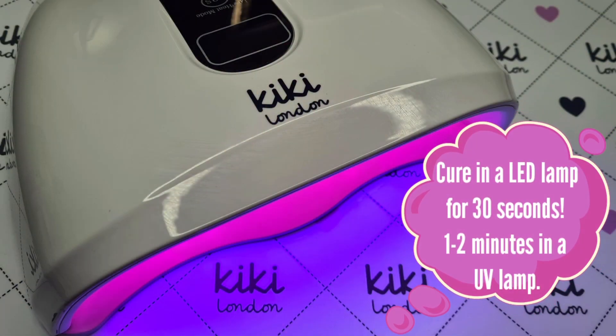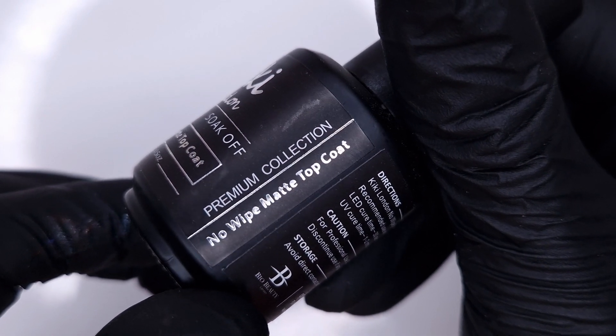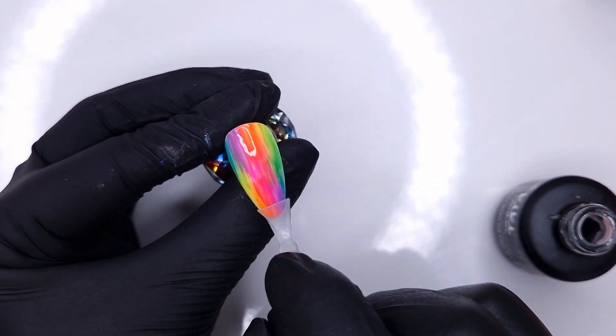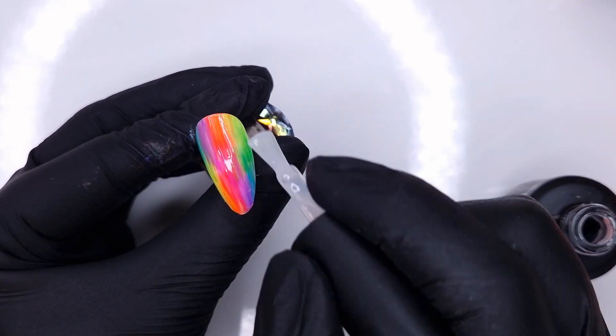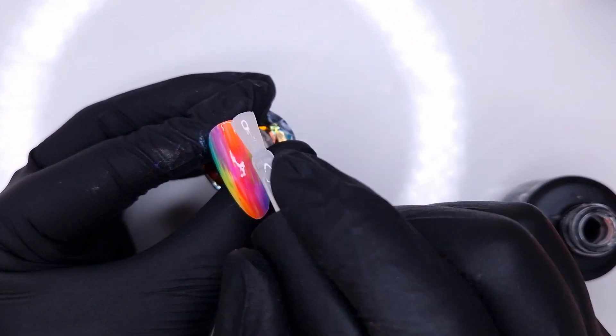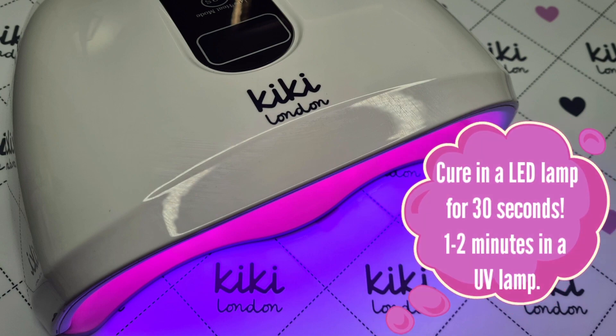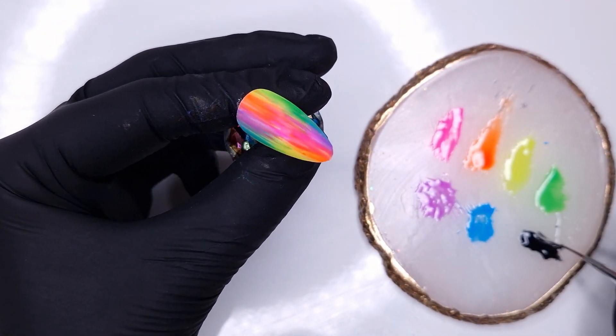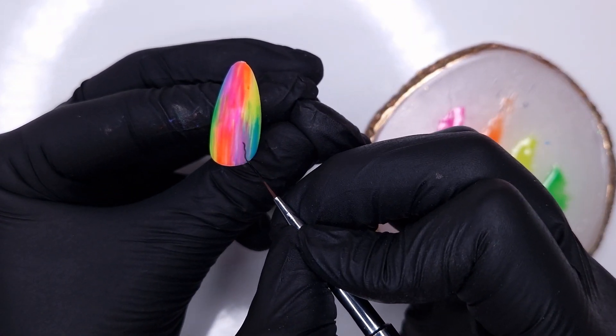Once that base is done, we pop it in to cure for 30 seconds and then I'm going to come in with matte top coat. I'm doing a thin coat of matte top coat solely because I'm going to be hand painting over the top and I always find hand painting easier over a matte surface. It also gives you a chance to see what these colours look like matte — I really loved this base with a matte top coat.